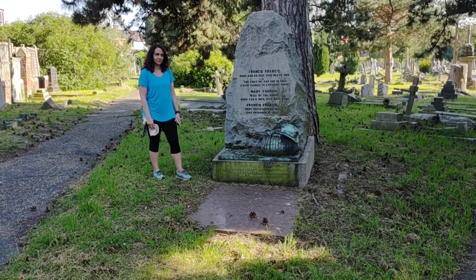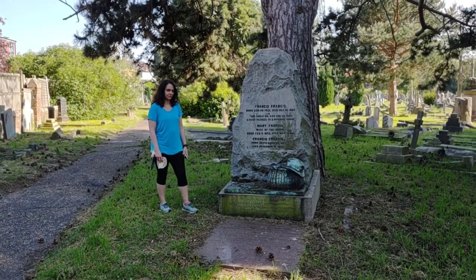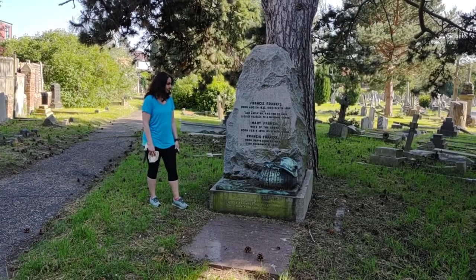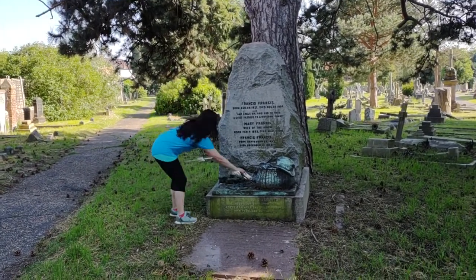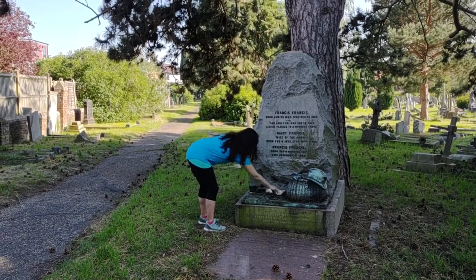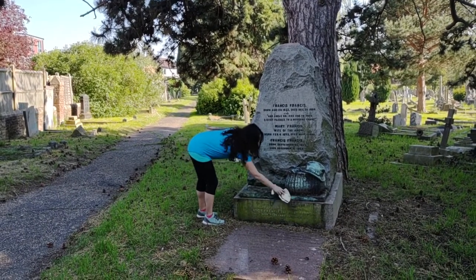Direct sunlight would create strong shadows and cause difficulty for the imaging. We're going to start this session with a quick look around the monument, and Valeria is going to start by cleaning away some of the debris from the monument — otherwise the debris, bits of leaf and branches, would become part of the 3D model. It doesn't matter if they are, but if you don't want them to be, you can get rid of them.